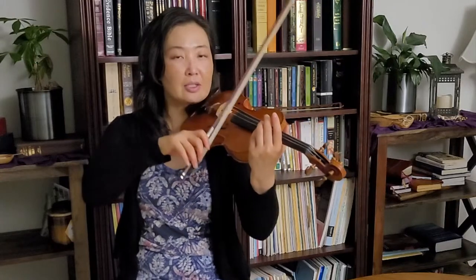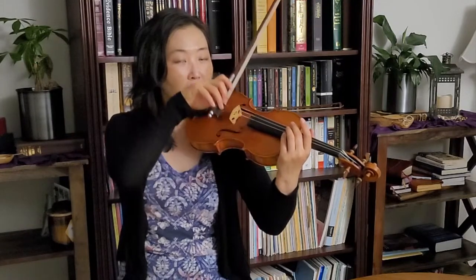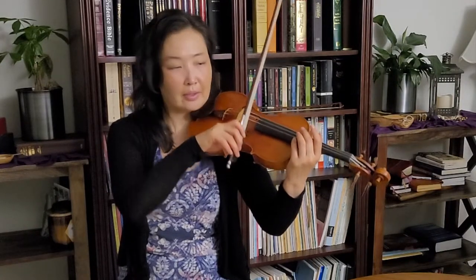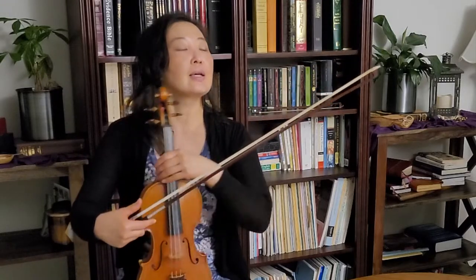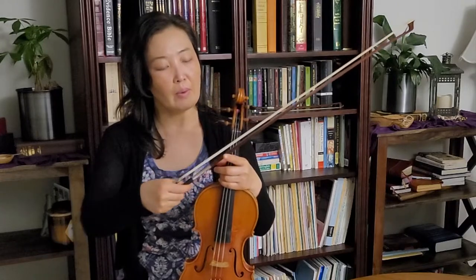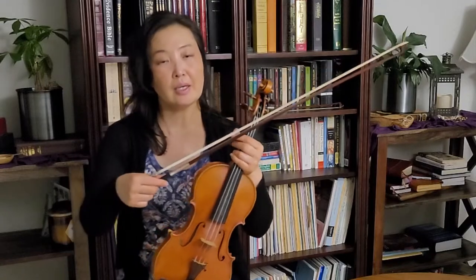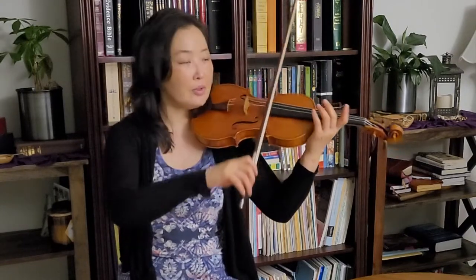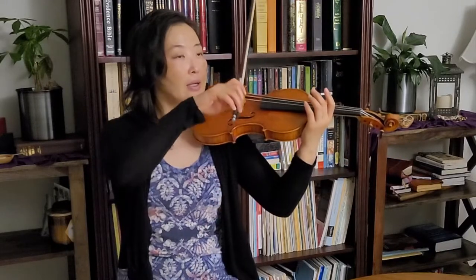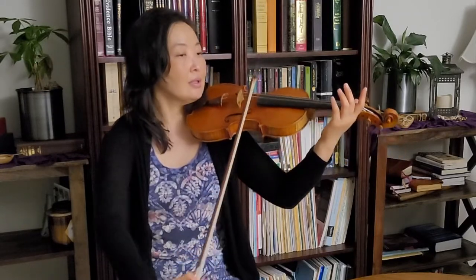You want to drop near the balance point — it doesn't work if you drop near the frog, and I see a lot of students make that mistake. The balance point is literally where the bow balances, usually around the one-third mark, though it depends on the bow's weight distribution. Drop from there and then just pull a down bow, letting it bounce and react. If it doesn't sound right, just keep trying and listen for what sounds different.